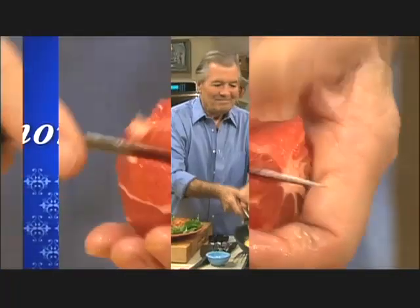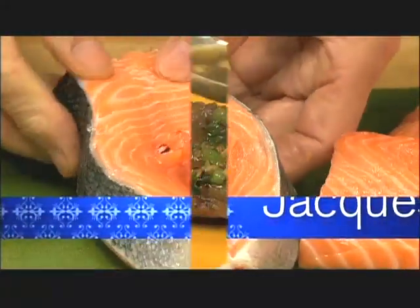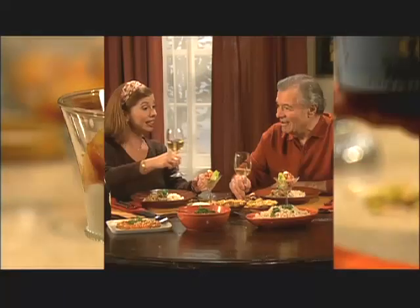I'm Jacques Pépin, and this is Fast Food My Way. Happy cooking!